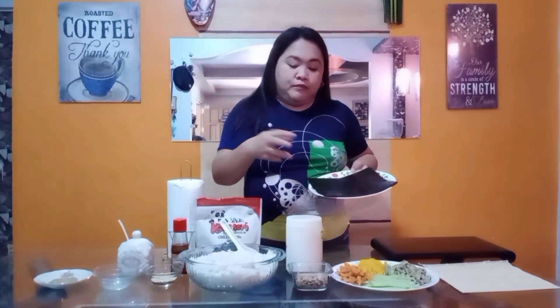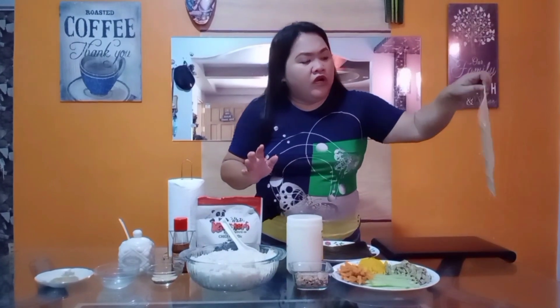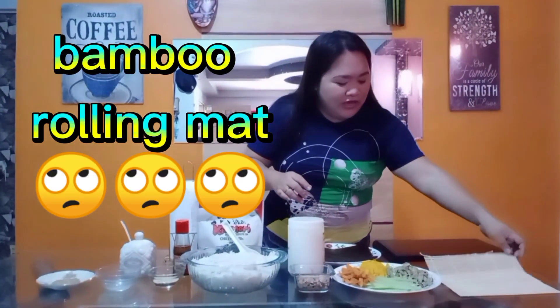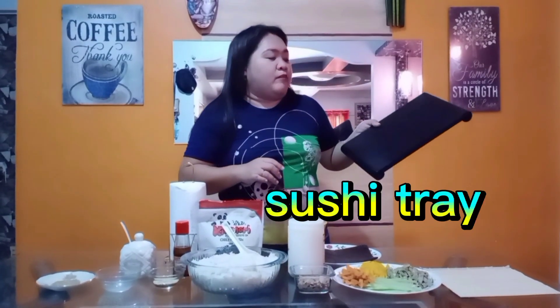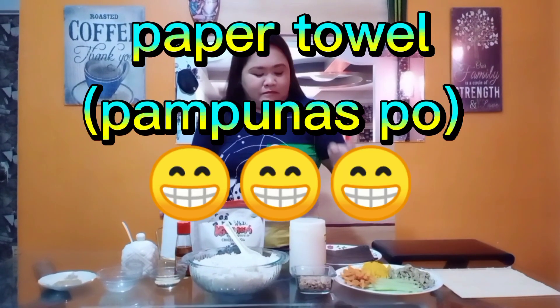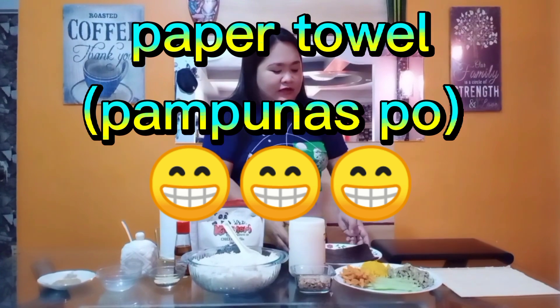Of course, we cannot make sushi without the roller mat. And then we have the tray where we are going to place the finished product. We also have paper towel to keep things clean. So that's all — watch out for the steps and how we are going to prepare the sushi.